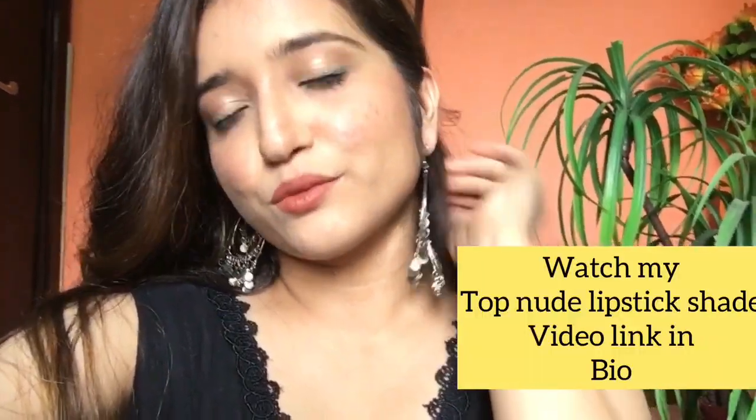You can also add a mascara — I have used mascara in this video. Guys, bye! Take care, meet me soon.